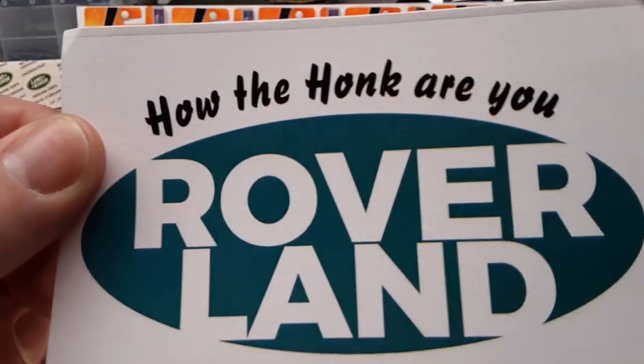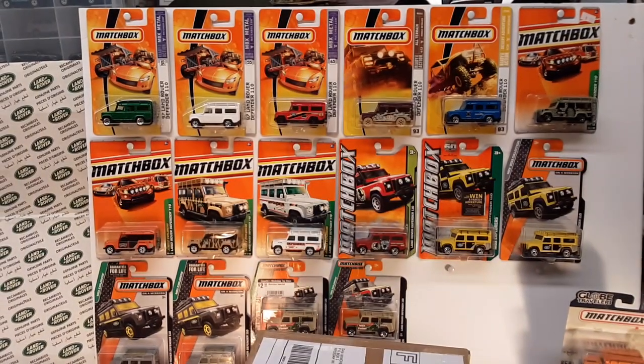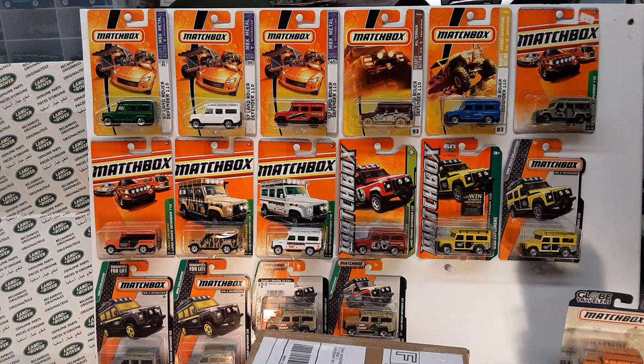G'day, g'day! Welcome to Roverland! This is your friend Dan O! How you doing today? How the honk are ya?